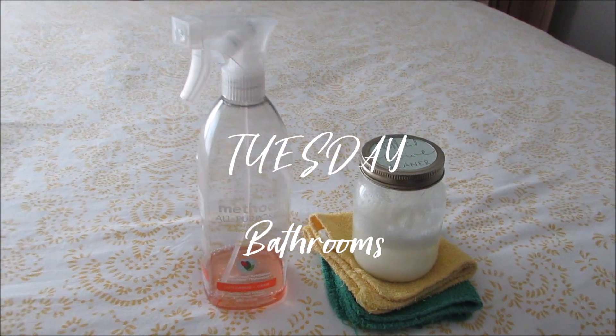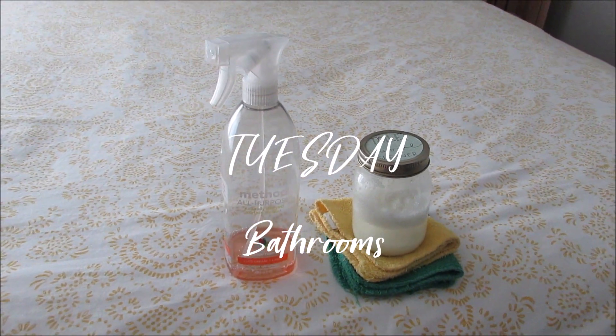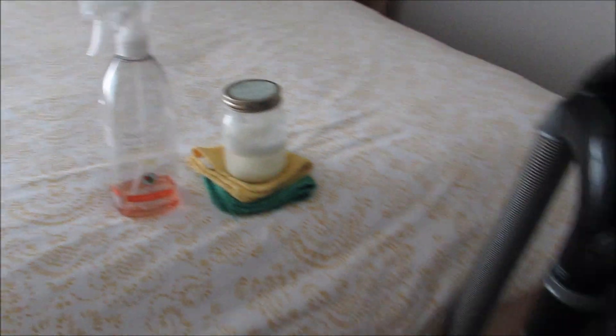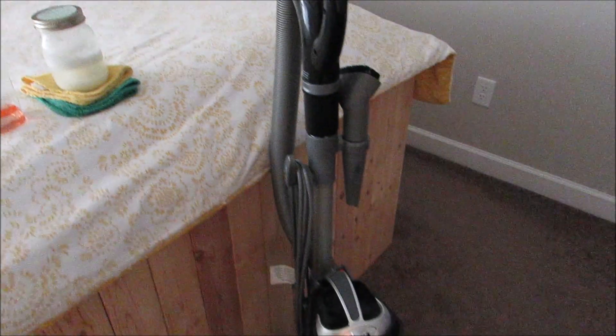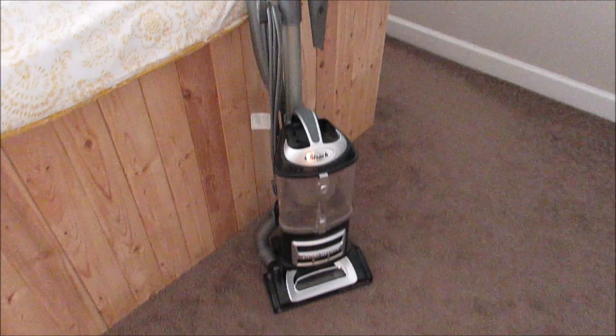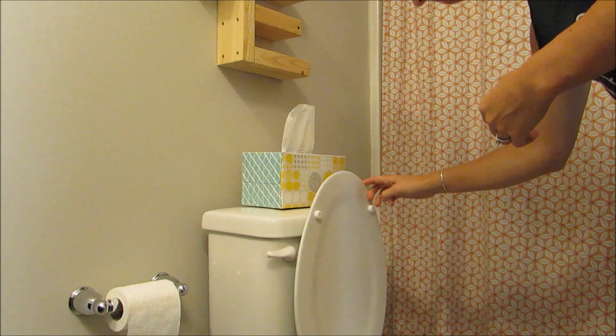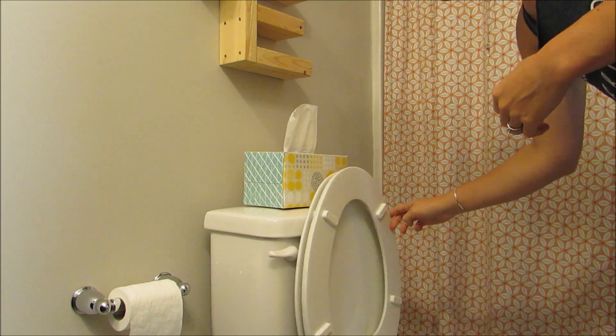Tuesday is bathroom day, so you're gonna need my homemade toilet bowl cleaner, a washcloth per bathroom, all-purpose spray — I use the Method brand — and a vacuum. First thing I'm gonna do is clean the toilet.